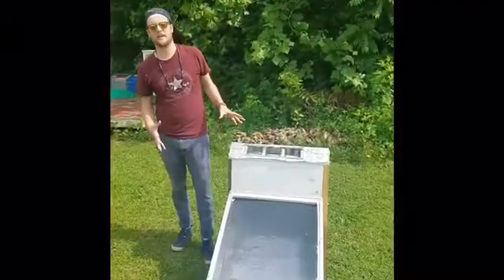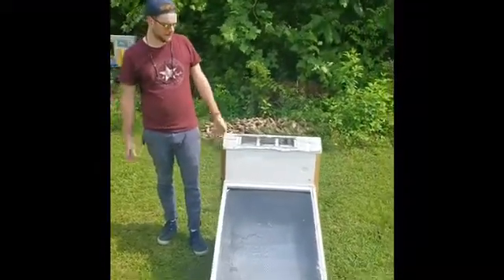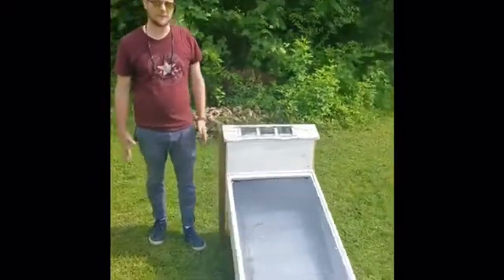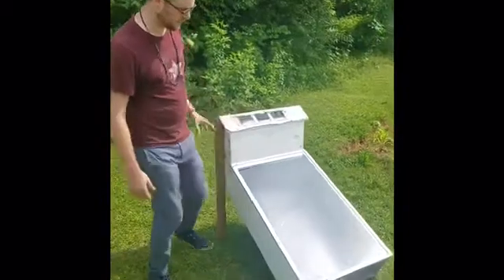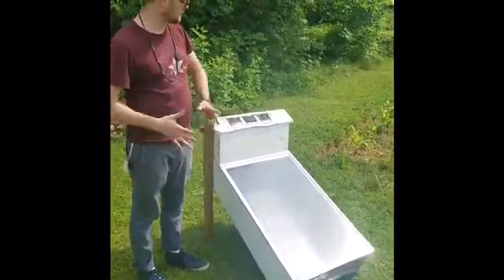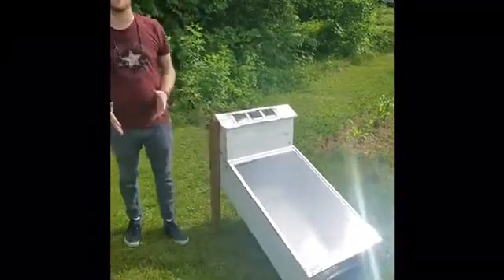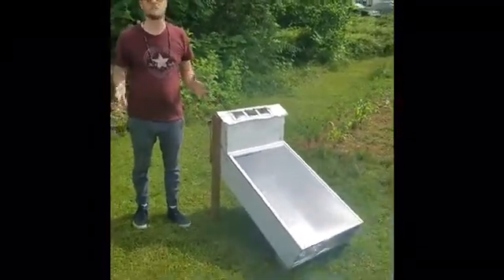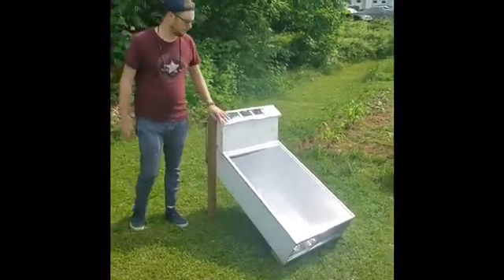Right here I'm showing off a solar food dryer or dehydrator that I actually made back in college. This was a senior project I worked on at my university. I was testing ones that were about eight feet long — a lot bigger — and I tested a lot of different variables. I want to show how you can use solar for ways you may not think of off the top of your head.